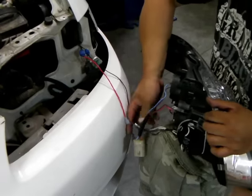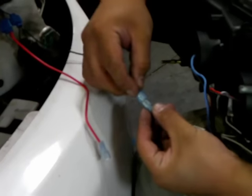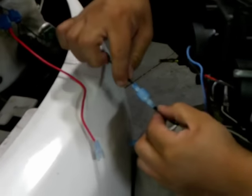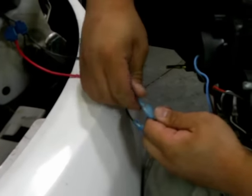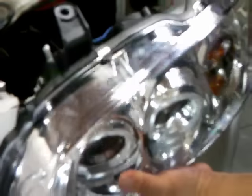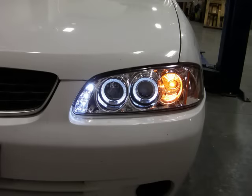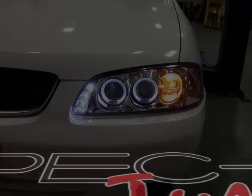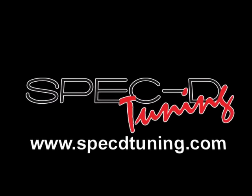We then bring the headlights to connect the female and male connectors with the headlights shown here. Now the installation is complete — your lights should look similar to these. Thank you for choosing SPEC D tuning videos to assist you. Please visit specdtuning.com for more products.